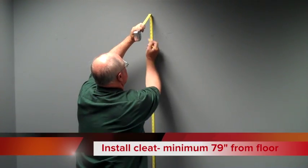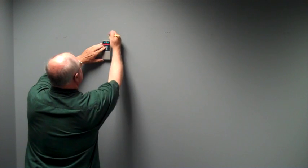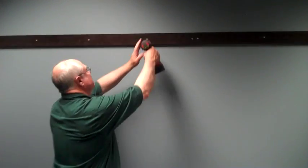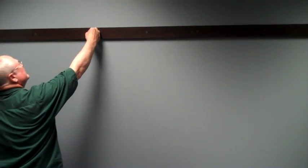Now to install your cleat, mark 79 inches or higher from the bottom of the floor, find and mark your stud locations, and then screw through the cleat into your studs to secure the cleat to the wall.